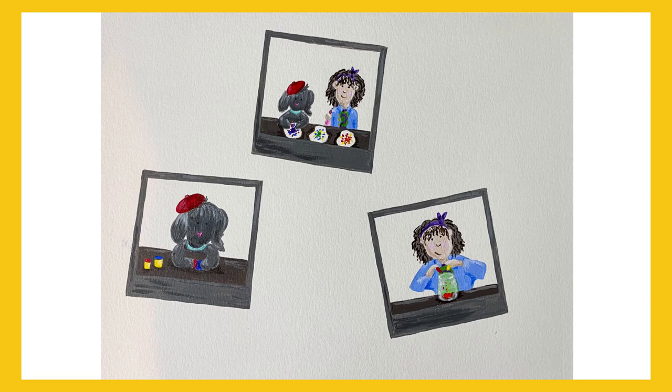Photo activity one: use markers to draw on coffee filters or tissue paper, then spray with water to watch the colors mix. Photo activity two: mix together primary color clay or dough. Photo activity three: in a jar of water, mix a couple drops of food coloring.